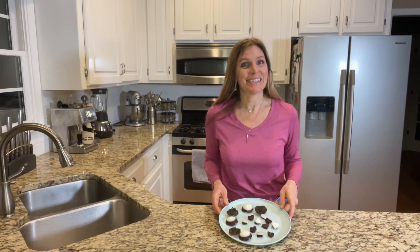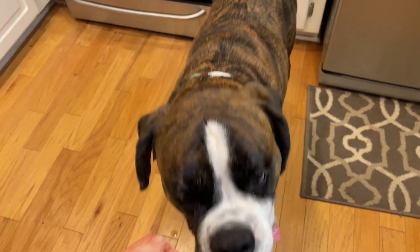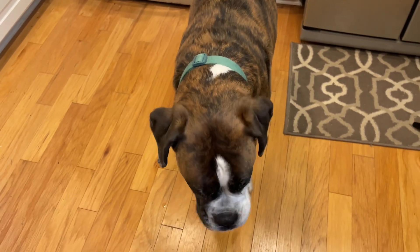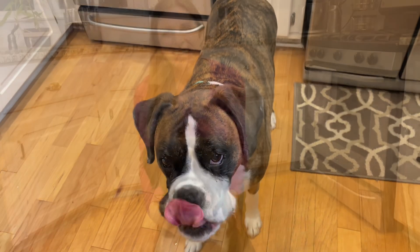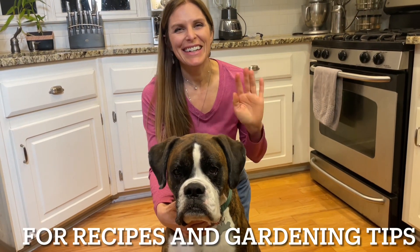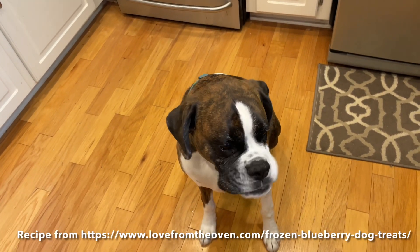It is time to test these. Are you ready? You want it? What do you think? Thanks for watching, see you next time. Oh, nice catch! Good boy.